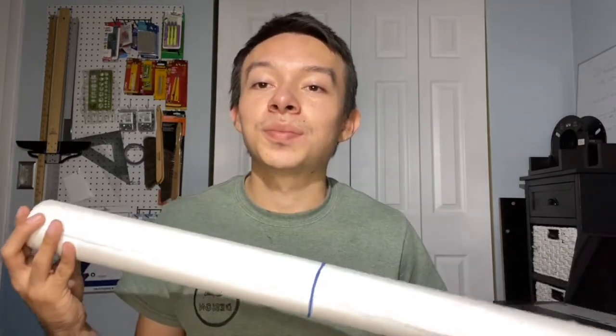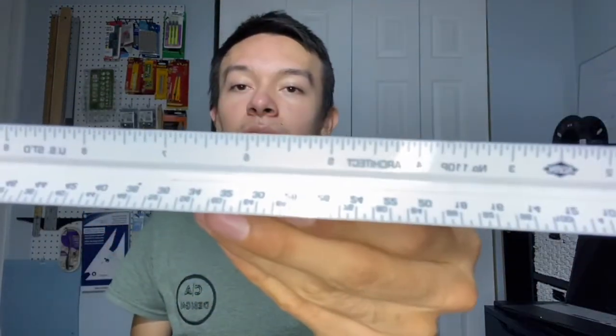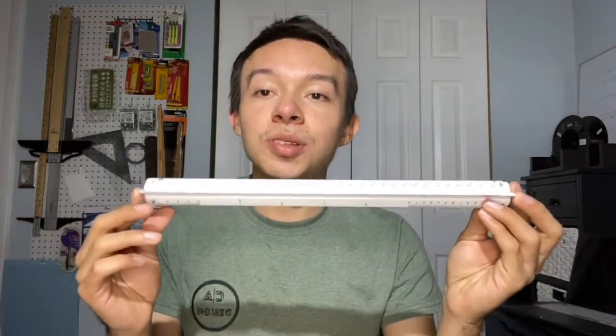The next tool you're going to hear a lot about in architecture is the scale. Scale is very important because it's how we relate a design to real-life size. There are different types — this is an architectural scale, which you can tell by the label. There's also an engineering scale that you may use later for site planning, but I'm focusing on the architectural scale here.